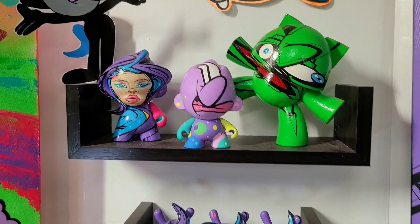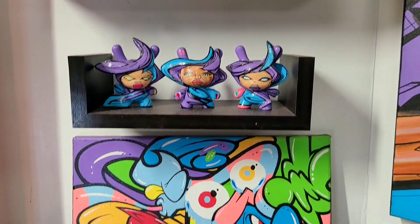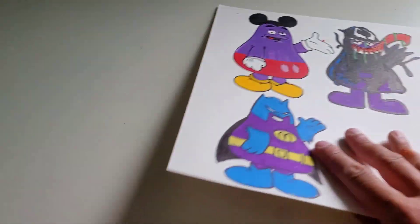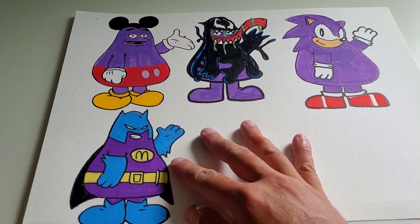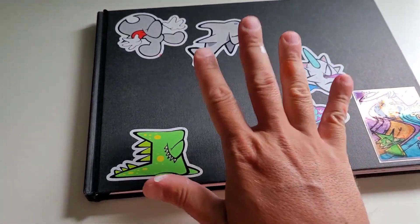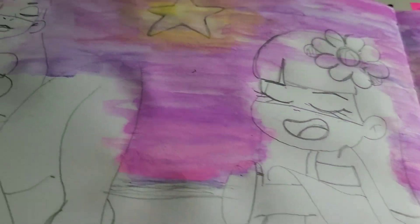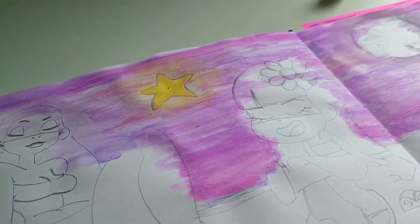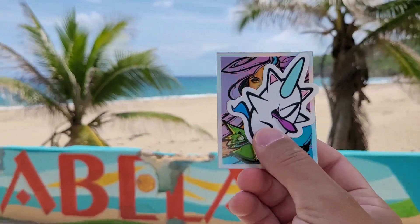Here are some more of my original dunny characters that I've painted throughout the years. Thanks for watching today's video — make sure you're smashing that like button. I'm also drawing your comments on my shorts feed, so don't miss that. Today I'm going to continue drawing in my sketchbook and coming up with new ideas for my children's book, and I'll share that with you guys in the future. See you in the next one.